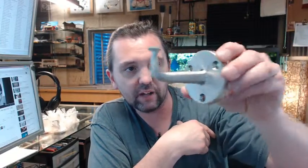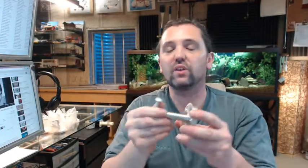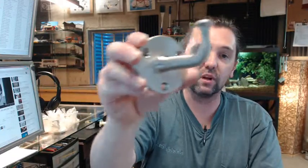Bobrick is a full line manufacturer of all things commercial bathroom hardware related — not only a typical item like a robe hook like this, but the full complement: grab bars, mirrors, dispensers of soap, toilet paper, paper towel combination units, and more. If you have any questions on the Bobrick B-211 heavy duty robe hook or any other Bobrick product, please feel free to reach out to us. Thank you very much.